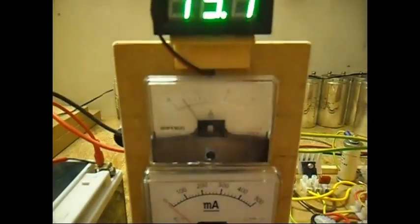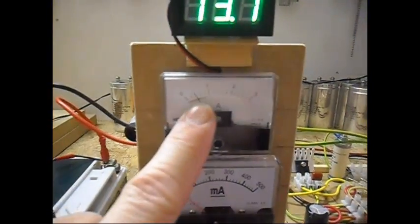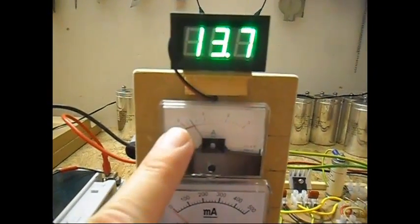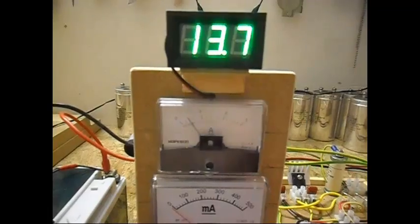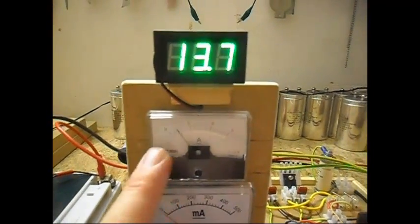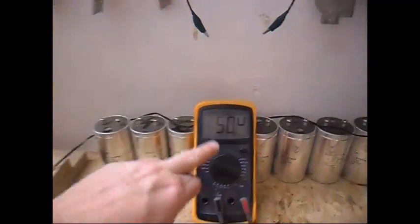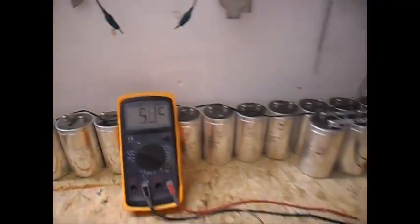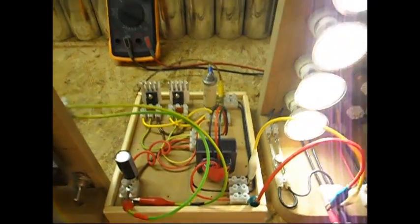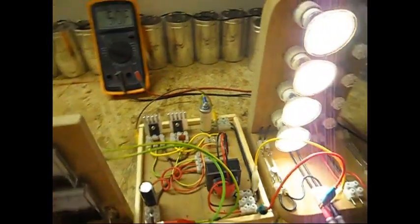And the input milliamps went from 600 to 400 — so I am saving like 30%, or 33.333% to be exact, on the input milliamps, and gaining a little bit on the output. Also the transformer is making a lot more noise with the capacitor in the system.